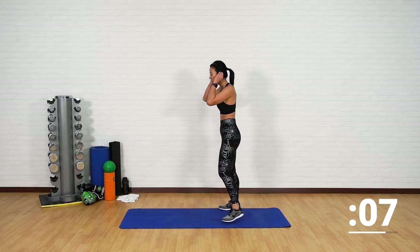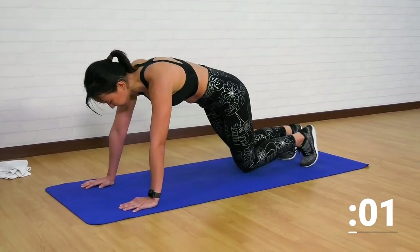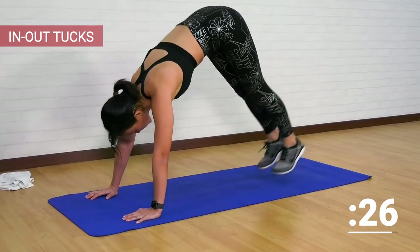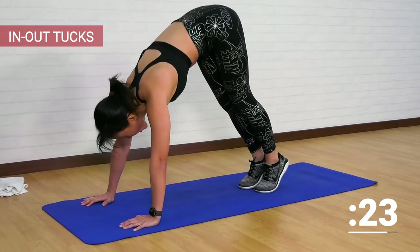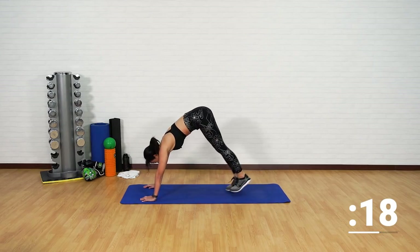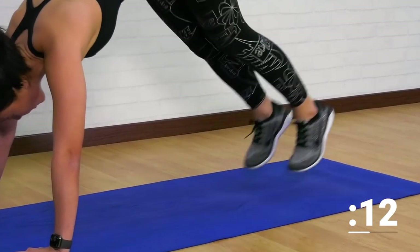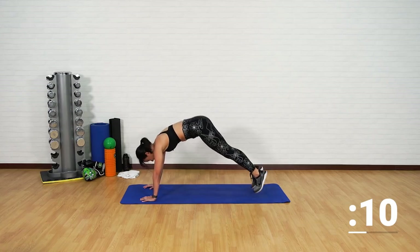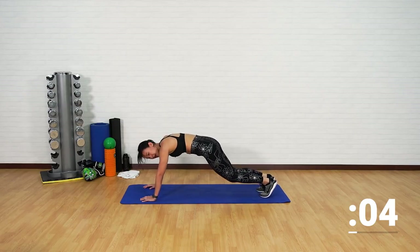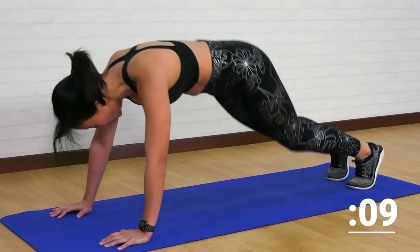Back onto the floor — we are not stopping. In, out, tucks. Into a high plank, small jumps, keep your legs straight, small hops. Feel the work on your lower abs. Tuck it in and out. If you need to, you can bend your knees slightly, but don't bend it too much — straight legs, hop in and out.